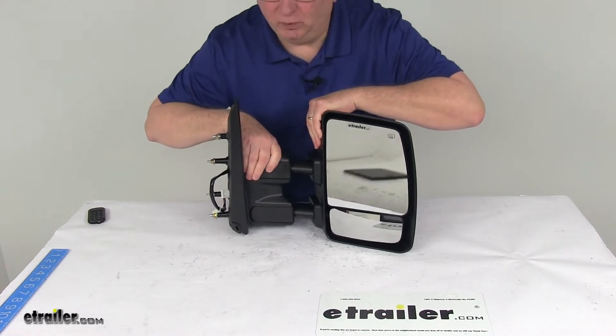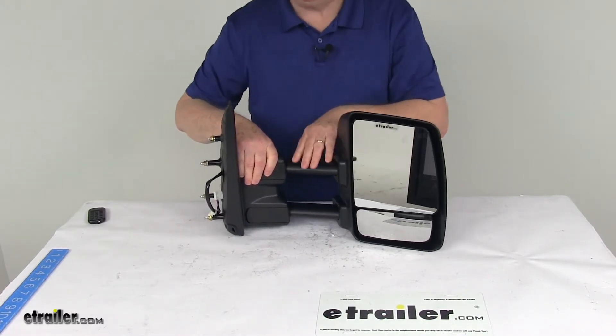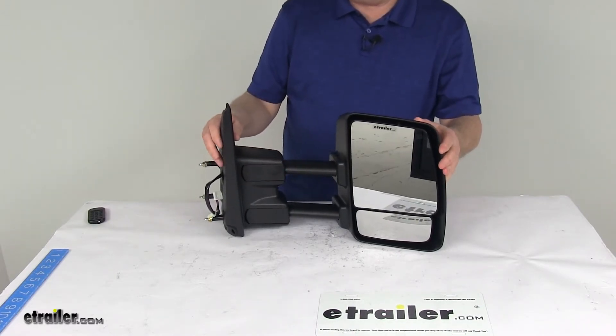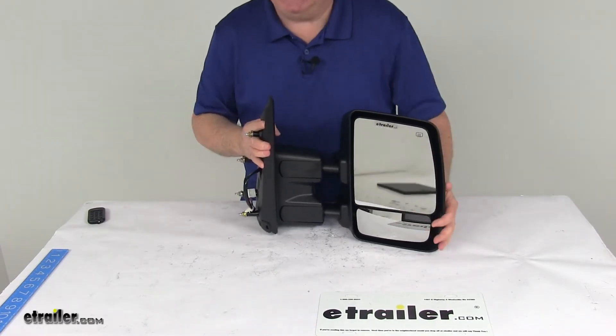You just pull the mirror away from your vehicle to extend your line of sight, just like that. It extends right around three inches, and then when you're done, you just push the mirror back into place when you're not towing.